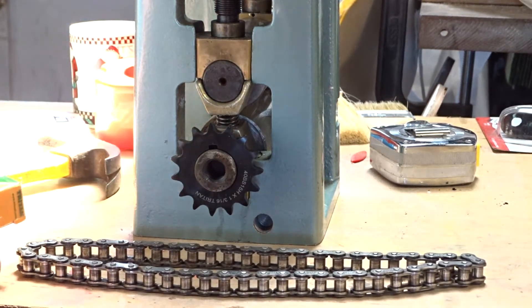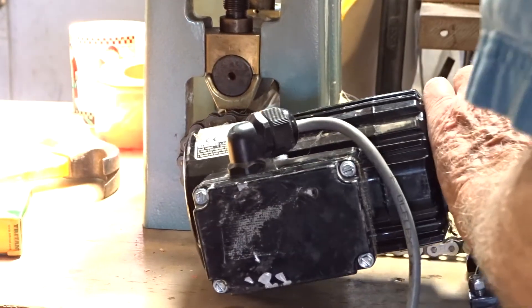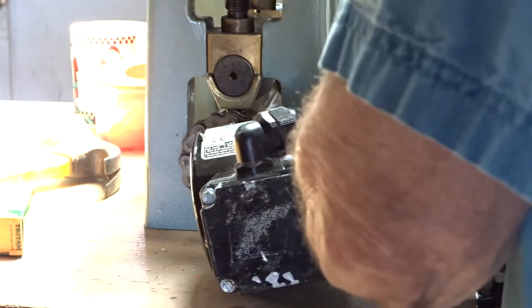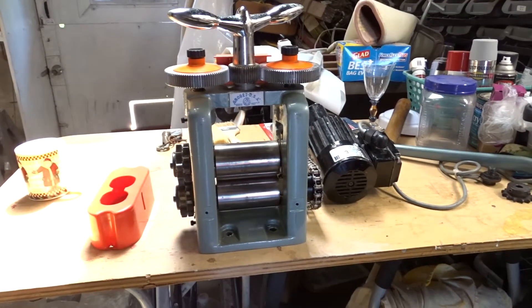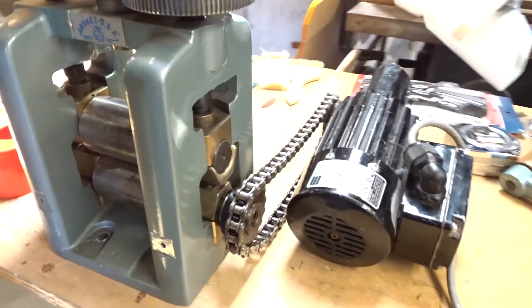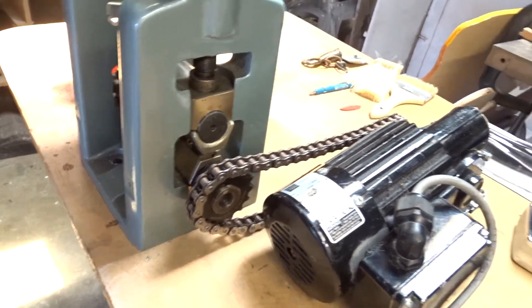I got the sprocket on the middle of the sprocket. This sprocket is a Triton sprocket, 40 BS by 1 and 13-sixteenths. If we want to go in the other direction, I'm going to put the motor over here. Looks like the best way to do this is to put the motor back over here — that'll get the chain running in the right direction.